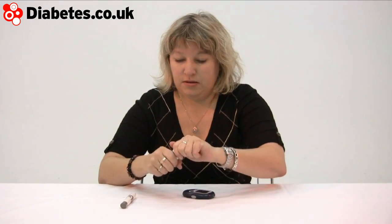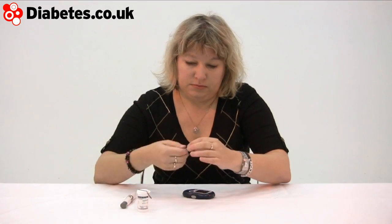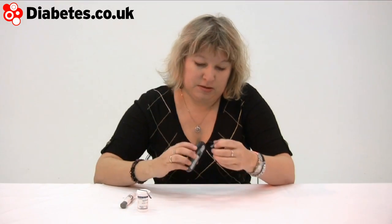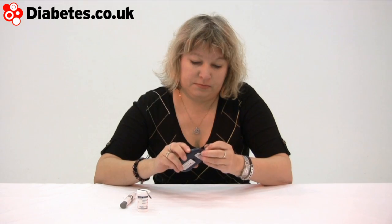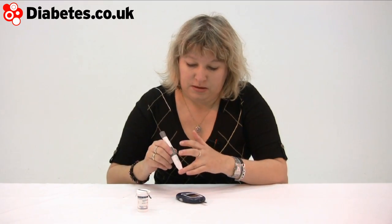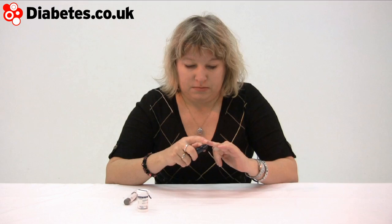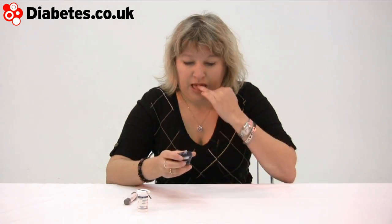Let me just get a strip out and get it popped in ready — that turns it on automatically. I'll do a little blood test. And off it goes. Just five seconds to count down.